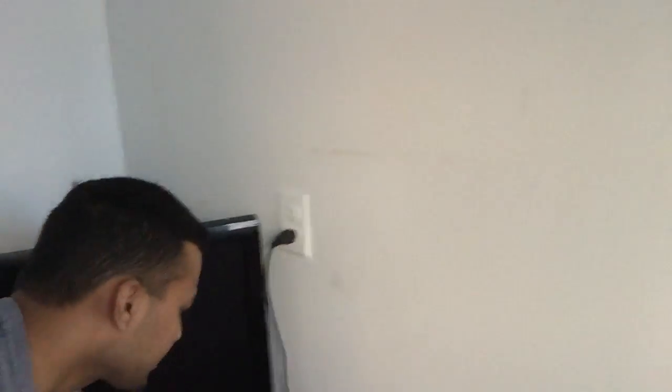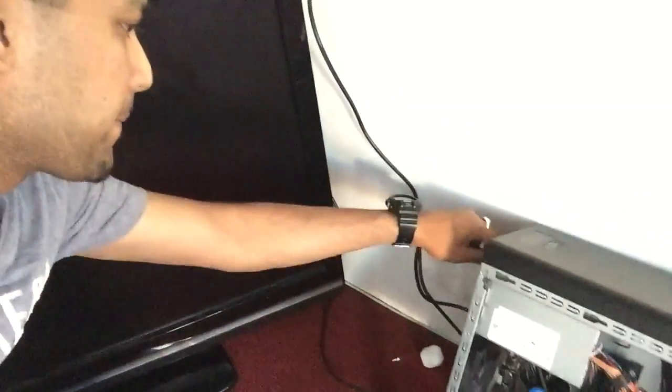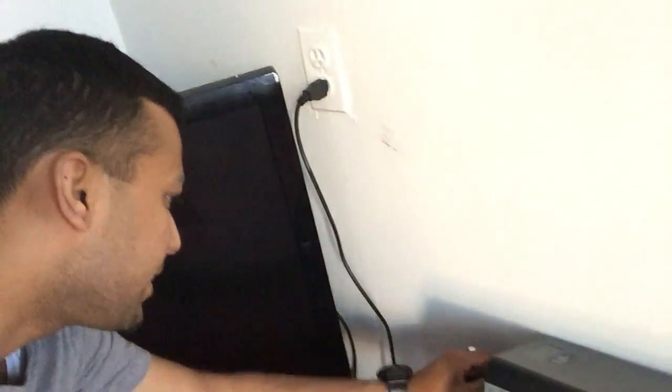First thing first, we'll go with the power cable — power cable ready. And I have the VGA so let's go with the HDMI I have here.